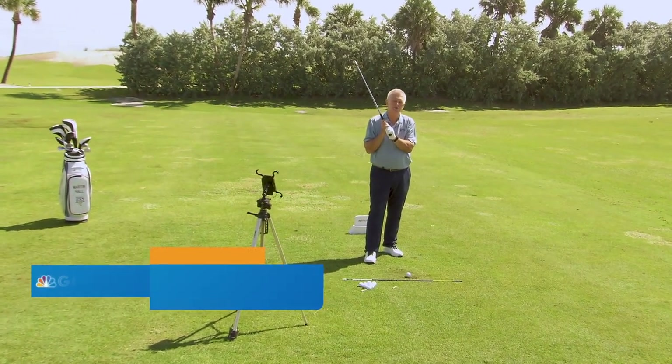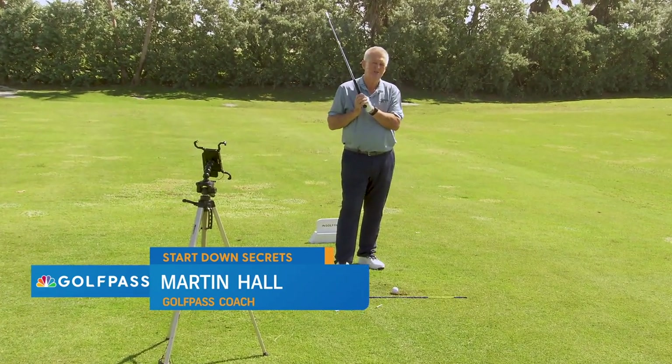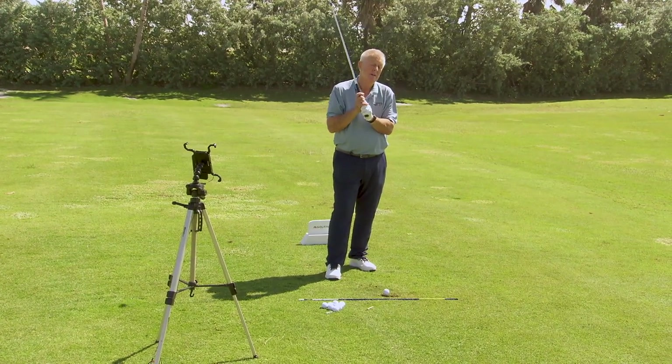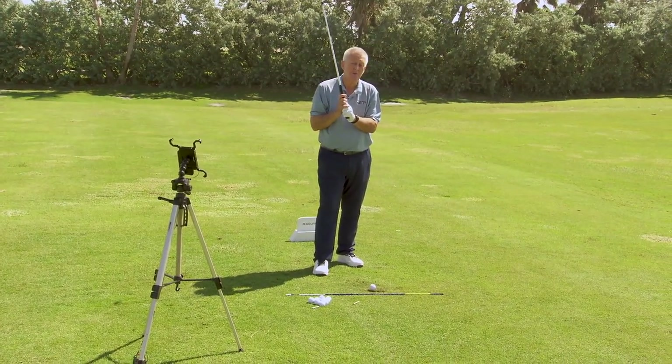Hello Golf Pass. Martin Hall coming to you with a way to think about how to start the downswing that initially might be a bit of a shock to you. I've got a way of having you feel it, a way of having me measure it, knowing what the best players do.